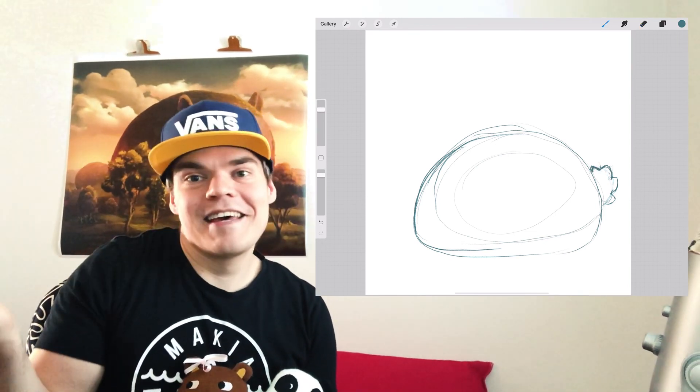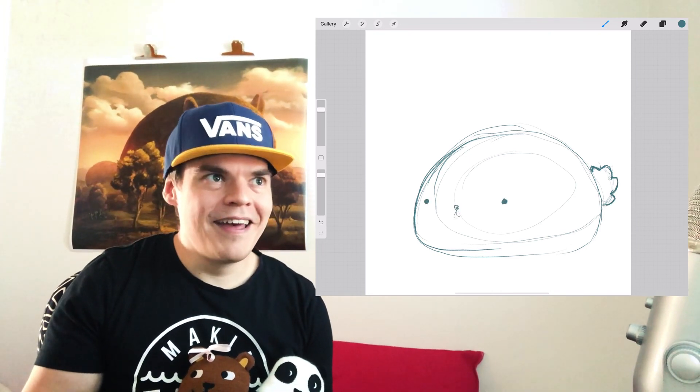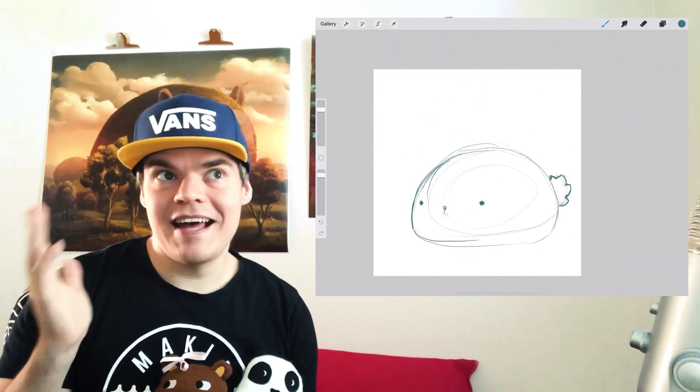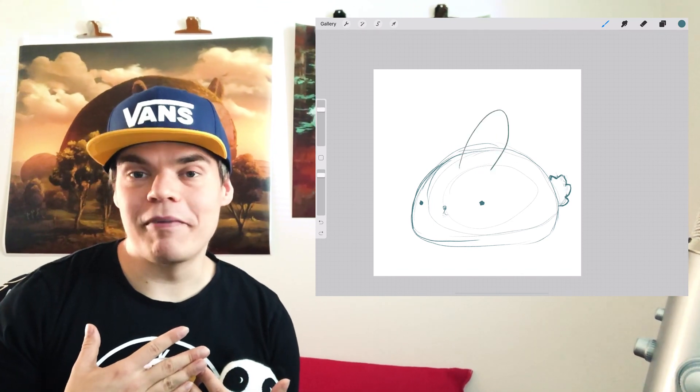This is going to be a challenge for me but it's going to be fun. The inspiration for this piece is that my friend likes bunnies really much — I mean, I like bunnies; obviously everybody likes bunnies.